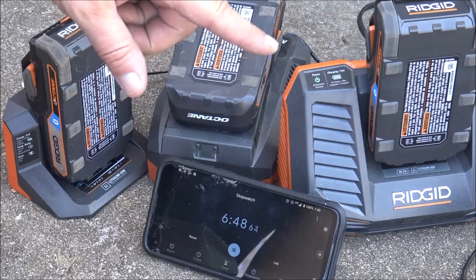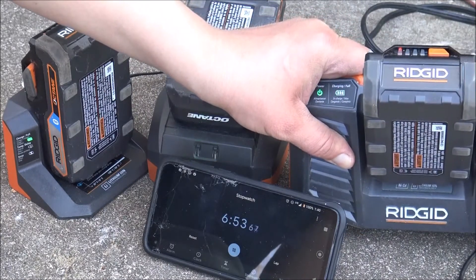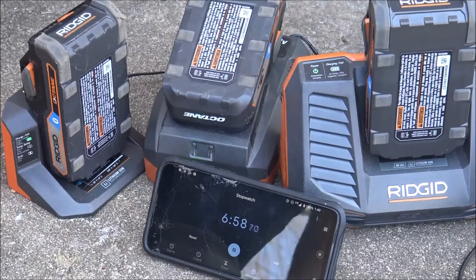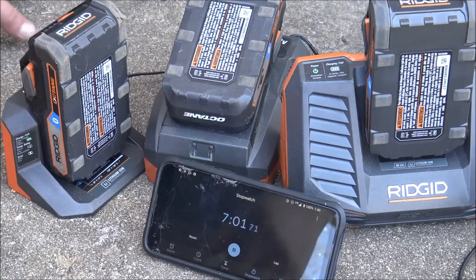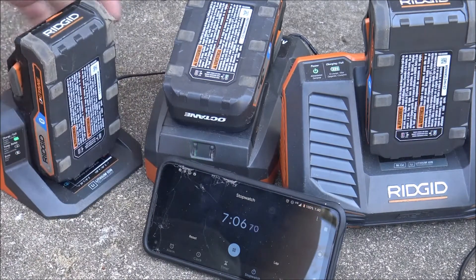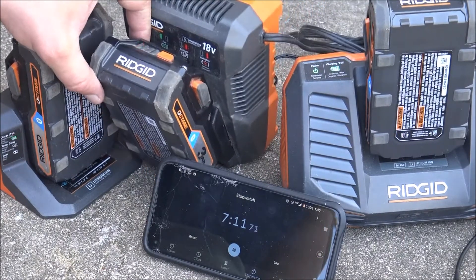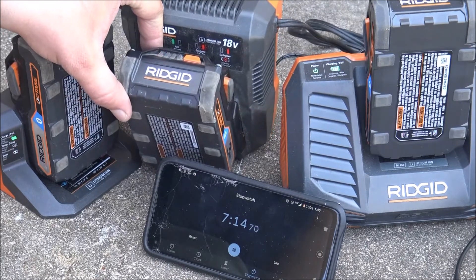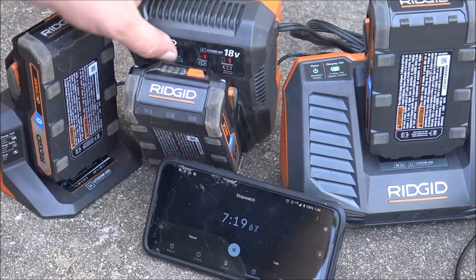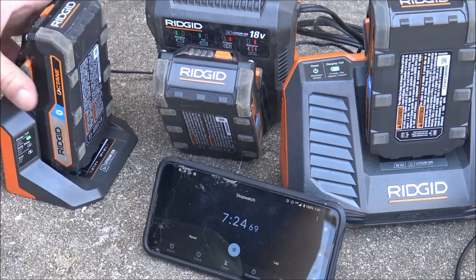At this point the big one is already working on bar two, and the other ones are still on bar one. As you can see on that one — only got one bar. I don't know if I can balance this so that you can see all the bars.